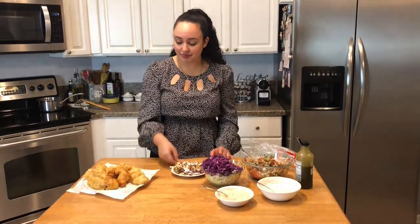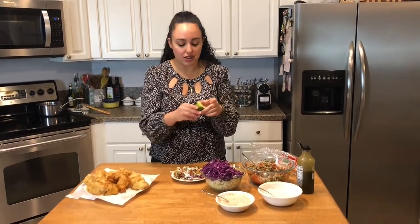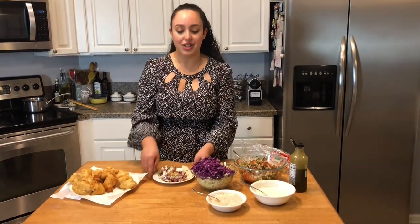It feels like I'm in San Diego! Oh my goodness, these are the bomb. That lime juice — you can't do without it, you just have to. I hope you guys make this especially for Cinco de Mayo coming up next week — you're going to love it. When you make this, don't forget to send me a picture on Instagram and tag me so I can share it, because I love seeing your recreations. Thank you guys so much for watching, I hope you enjoy, and we'll see you next time on The Bite!